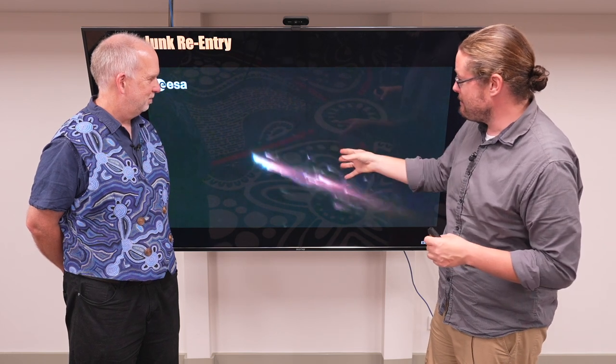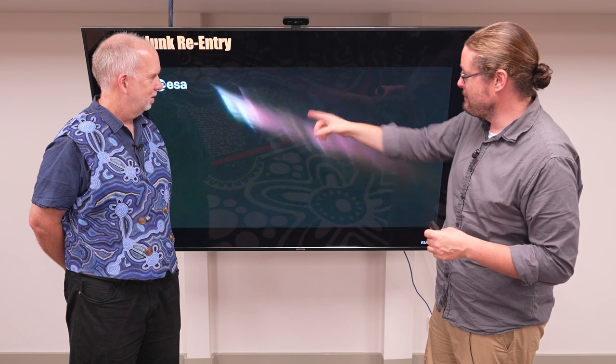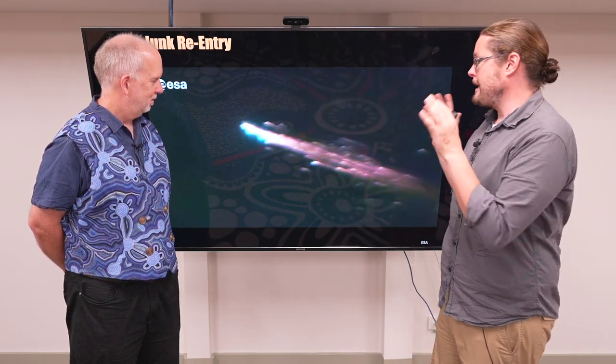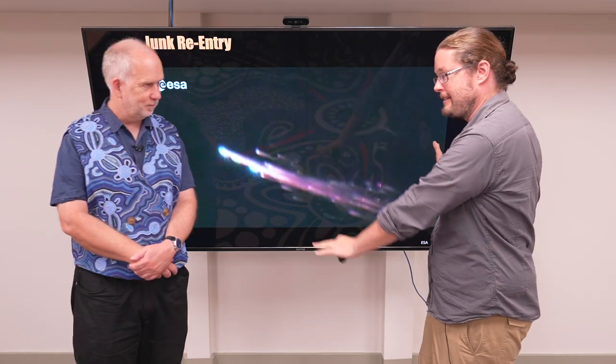It's looking like a cloud of debris — and this is a great picture, because this cloud of debris, had it been left in space, would be a cloud of debris in space. So the ideal way is to have your junk re-enter so it fragments nicely.